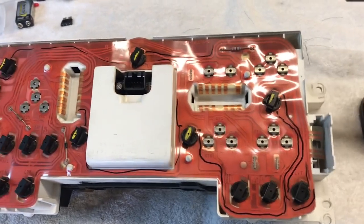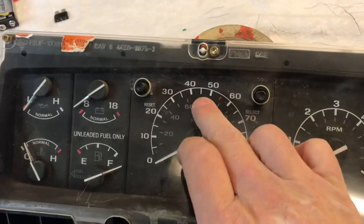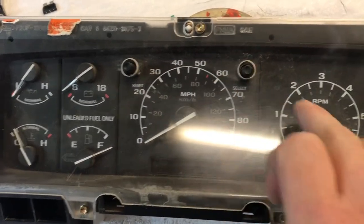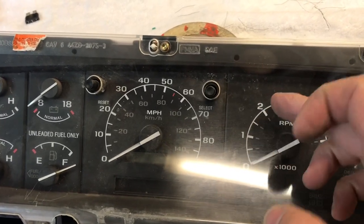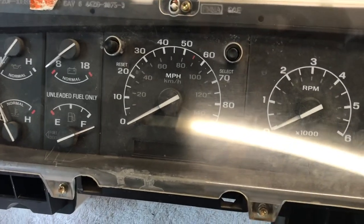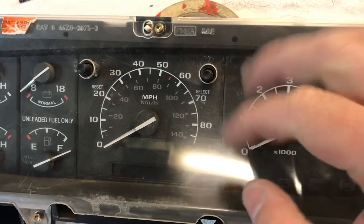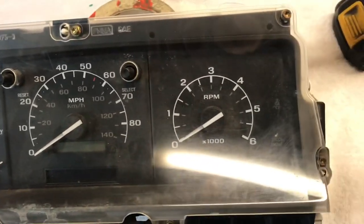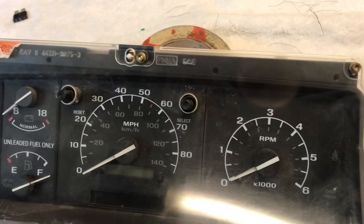A 7mm socket gets the cluster out of the truck. I tried it and there's green where the white is, and on the second gen the blue backlighting pretty much drowns out the green, but on the OBS it does not. So I'm going to have to try and scrape that green off the back because I want a true blue. Then you need a 6mm to take this apart and I'll dive into that right now.